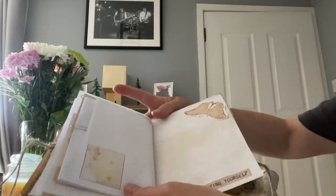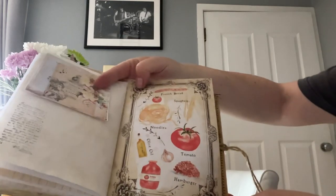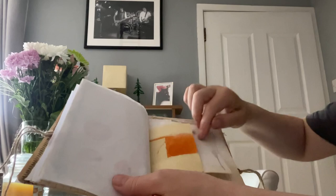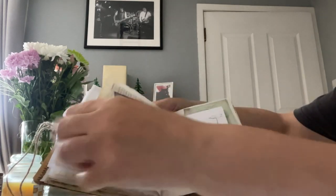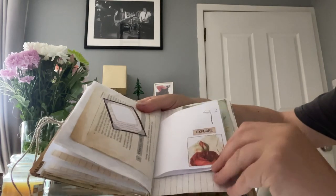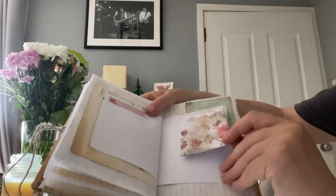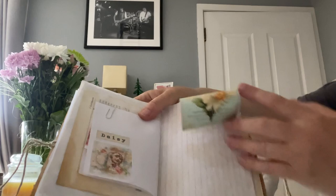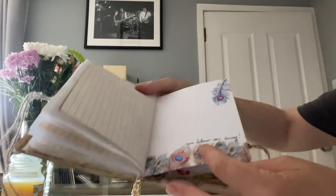There's some stamping and a flip up, and then this beautiful, very vibrant and colorful page. Then these pages - one says 'Just Keep Going' and the other says 'Explore.' There's another pocket here - I won't bother taking it out since you've seen a similar one - and then this page.